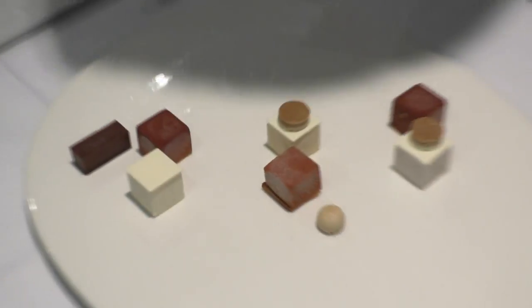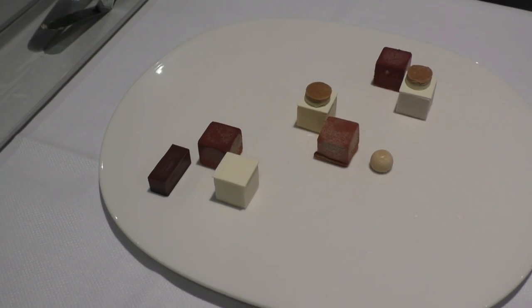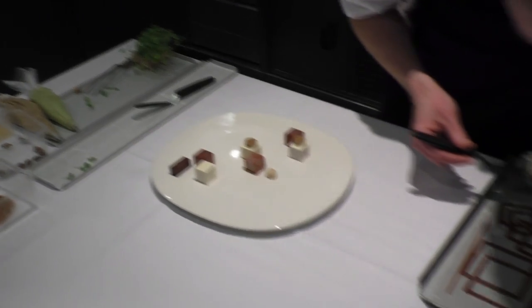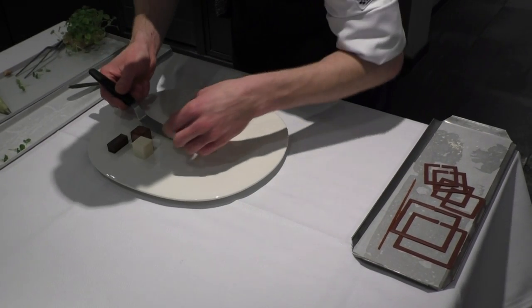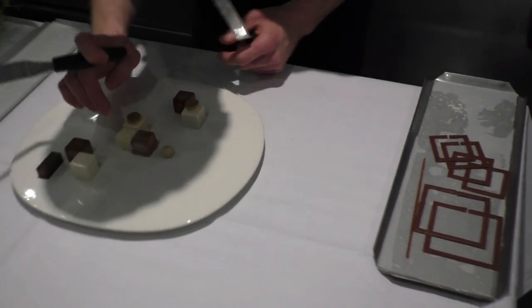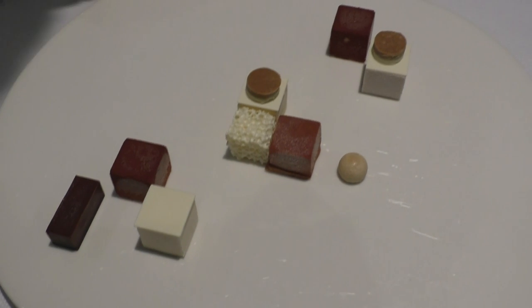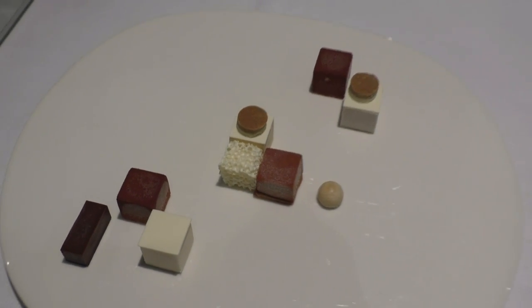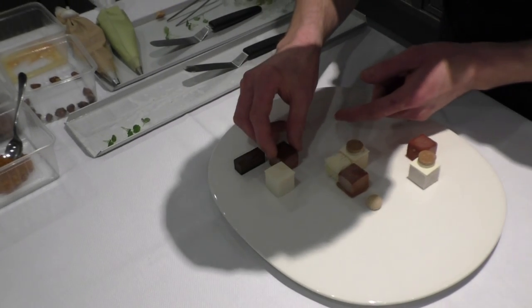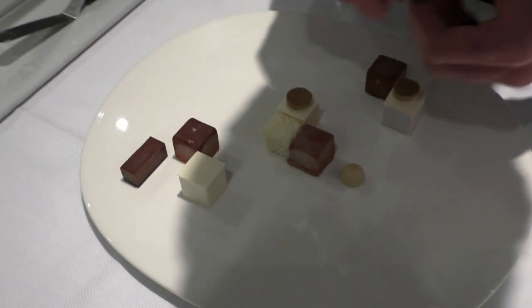We'll turn it around to have a better view for the viewers. Then we proceed with a light air chocolate — we've made it in a vacuum machine, a very light and airy white chocolate. On the dark chocolate mousses, on the dark cubes, we'll place chocolate sweets.